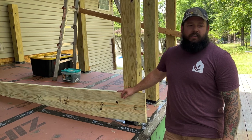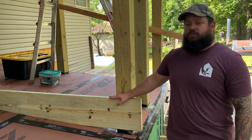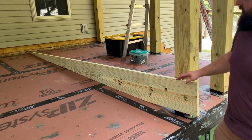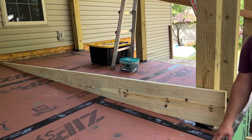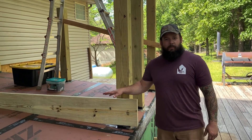What we used the jig for was this deck joist — or for this specific application it's called a sleeper, because it's cut on an angle. This is what will allow our deck to be level. Continue watching to see that time lapse.